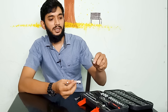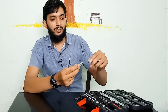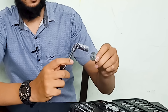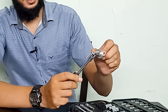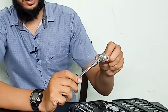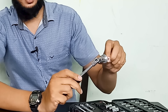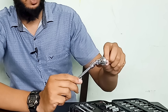With the universal joint, I can use a screwdriver at various angles. In any angle, we can use a screwdriver like this.